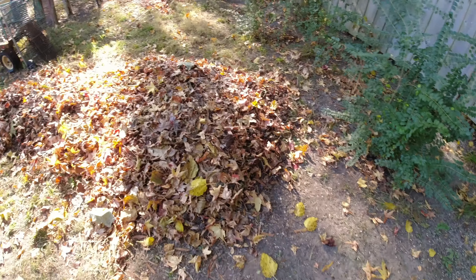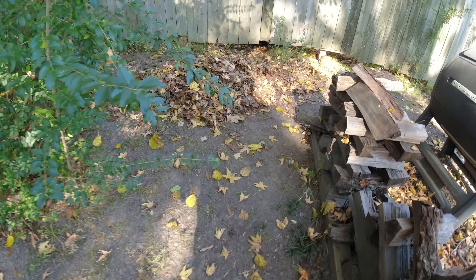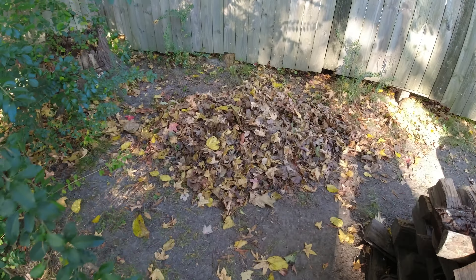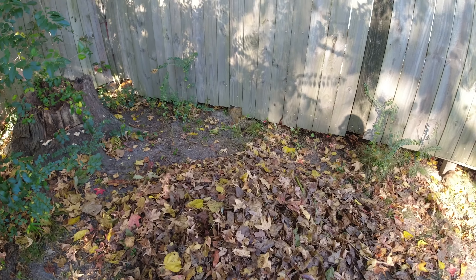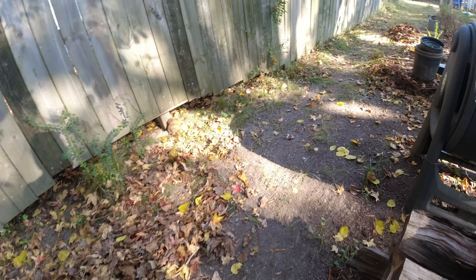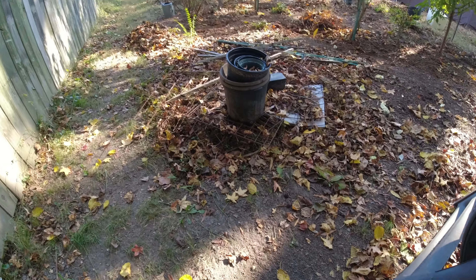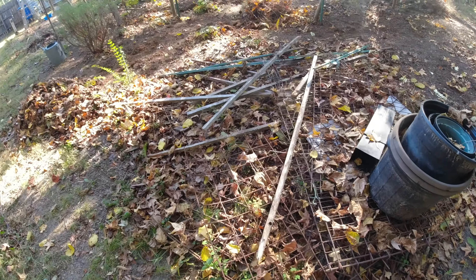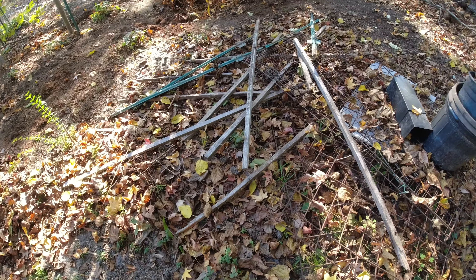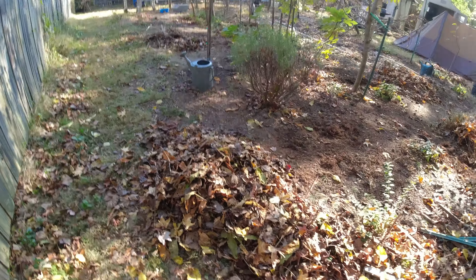There's absolutely no shortage of leaves, twigs, and everything coming down. Definitely staying busy. These wire panels — cattle panels — I use them to hold the tomato plants up and for things to climb on.